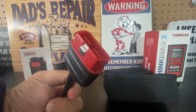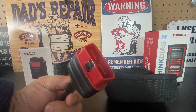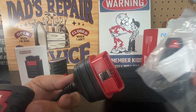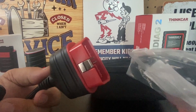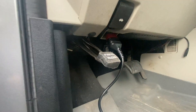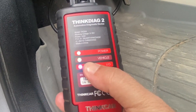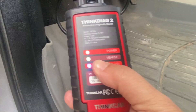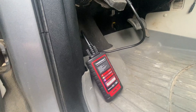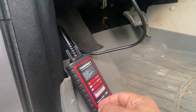Let me show you how to quickly connect this to your vehicle. These devices are very easy to connect — just slide them into place, they only go in one way. As soon as you connect the device you'll notice a red power button, a green check mark for the vehicle, and a blue light for the I/O. Now we can use the app on the phone to scan the vehicle and do some pretty cool things.